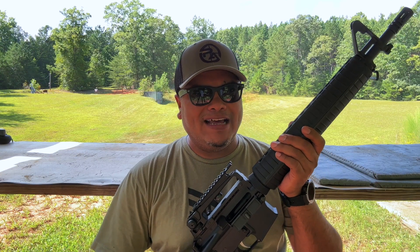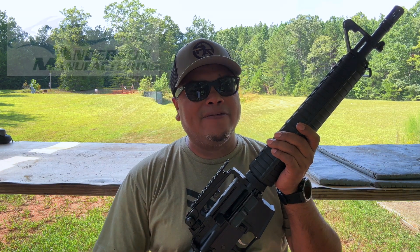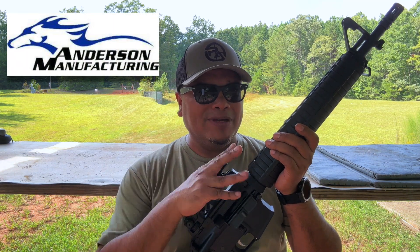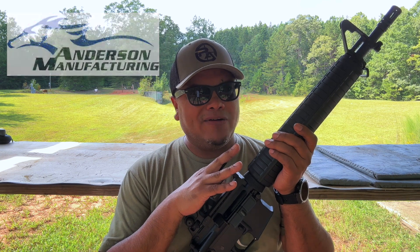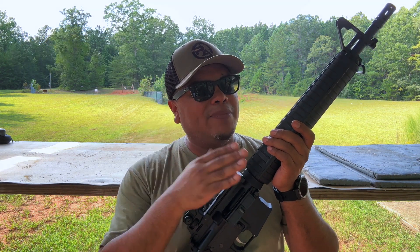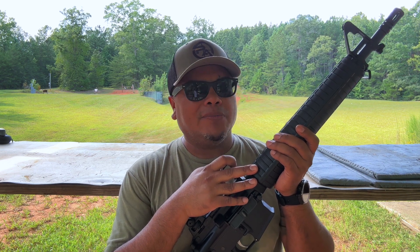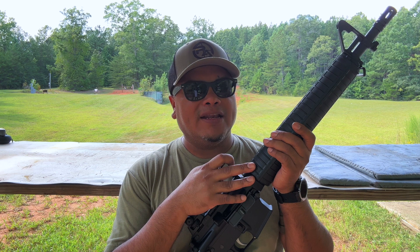Hello guys and welcome to another video. As in the title of the video, we have a product from Anderson Manufacturing and this is going to be the Dissipator — a very anticipated rifle that I've been waiting to get my hands on. I was thinking about building one, so I'm glad they came out with this one at a very good price, and it has come down even more.